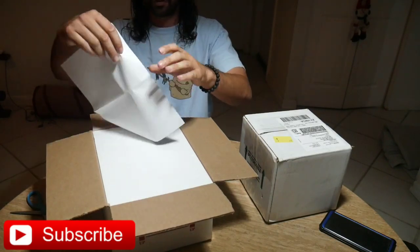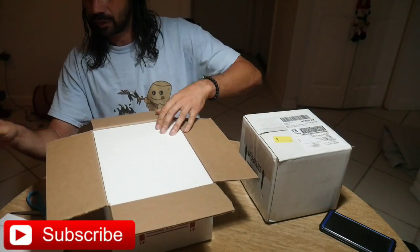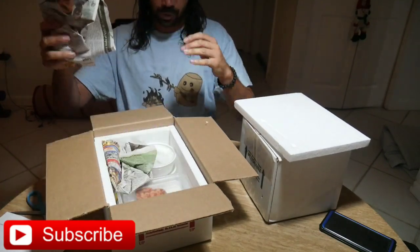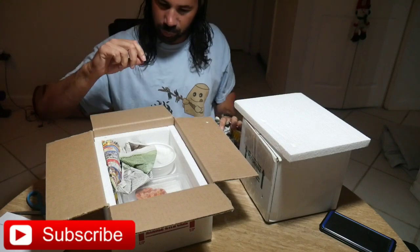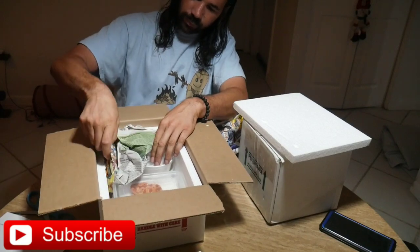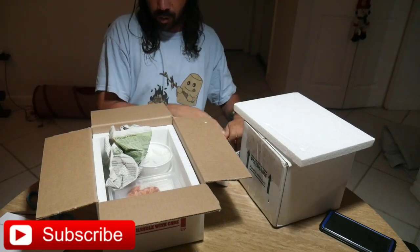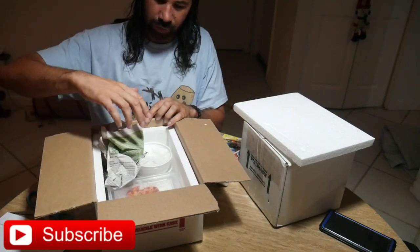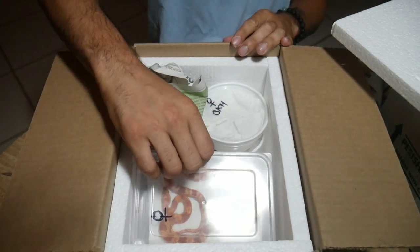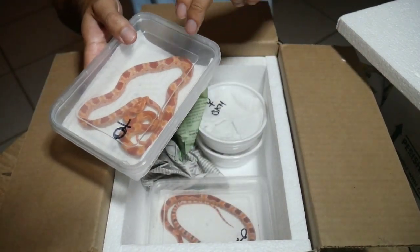Got the packing invoice. Let's get into it. So far so good — a little bit bigger than I expected. No wonder why the big box. Ice pack is still actually pretty cold. I don't know what the weather is like in California, but it's pretty hot out here. I'm giving you the overhead view of what it looks like when you open the box. These two right here, they're a pair.